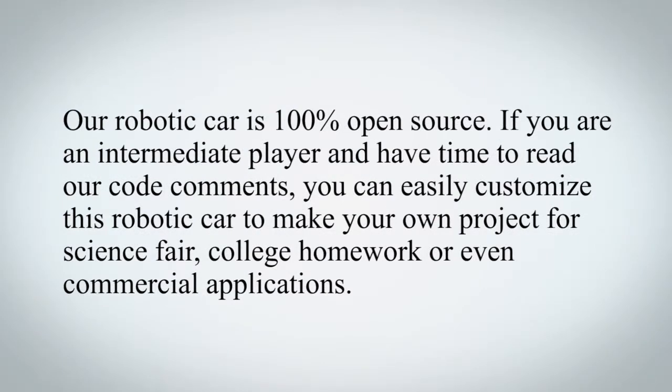Our robotic car is 100% open source. If you are an intermediate user and have time to read our code comments, you can easily customize this robotic car to make your own project for a science fair, college homework, or even commercial applications.